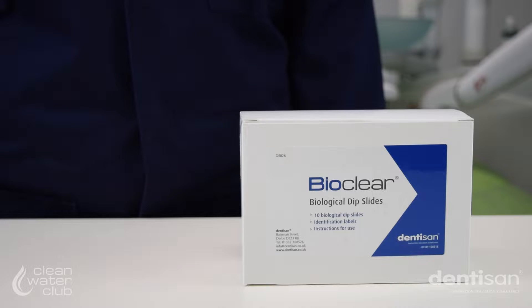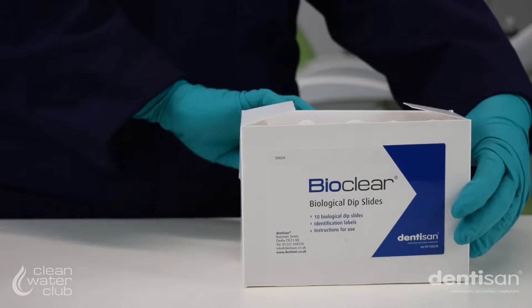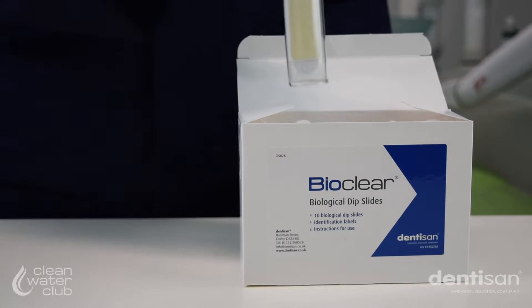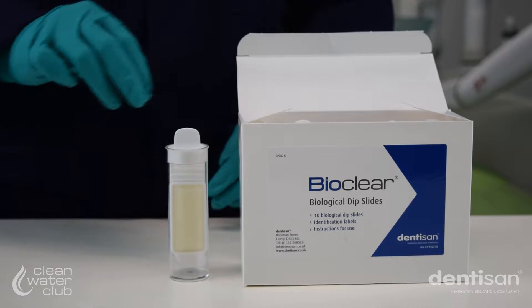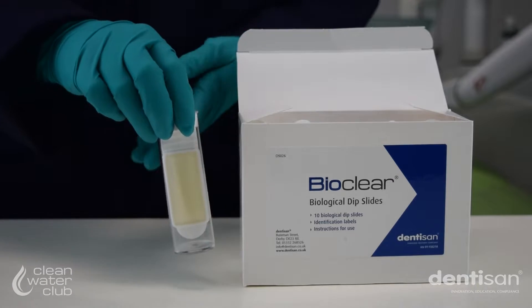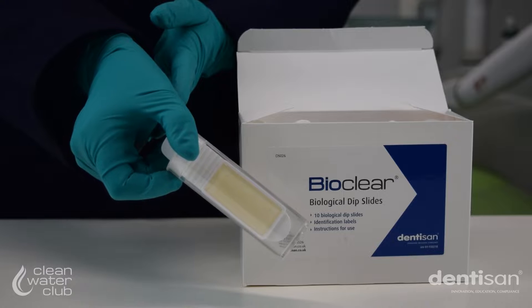We recommend using a three-in-one line. To take your samples, remove a dip slide from the packet and check both sides of the paddle for red dots. Don't take the paddle out of the container. If there are any red spots, discard and repeat the inspection with a new dip slide.